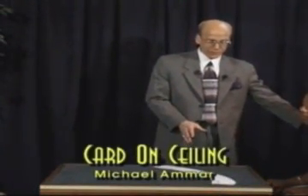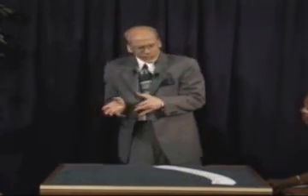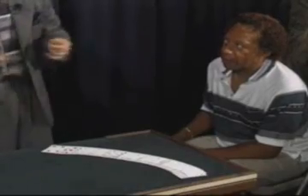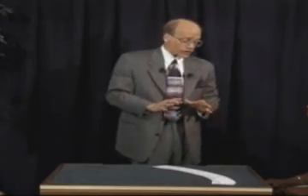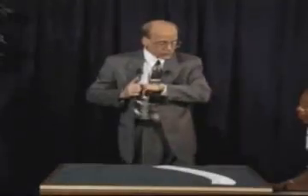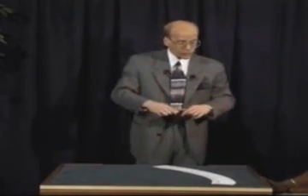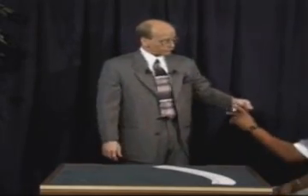Dave, I want you to have a card — it doesn't matter which one it is, except that sometimes after this is done, people think, well, maybe you had a second deck of cards and took a card from it. So whatever card you end up with, I want you to sign your name on it real large, so every time you see it you know that's the only one like that. Sometimes the lower spot cards are a little easier to distinguish the name on.